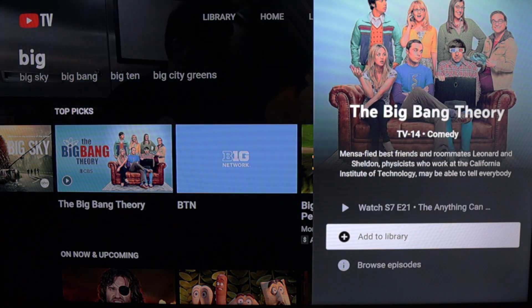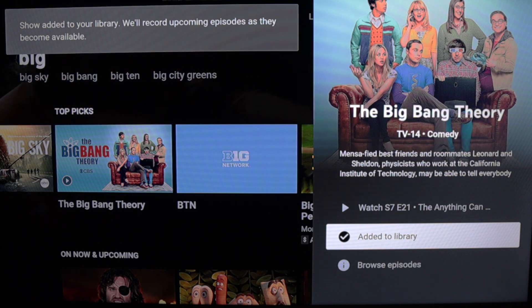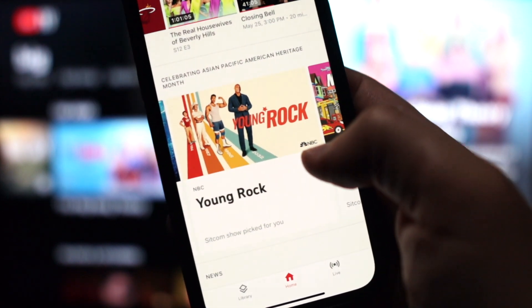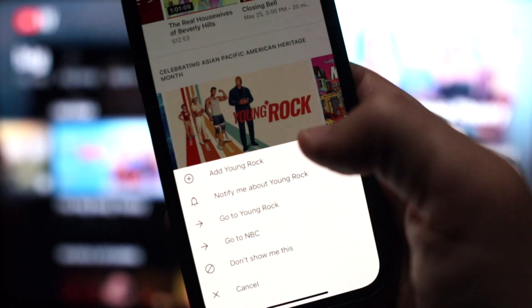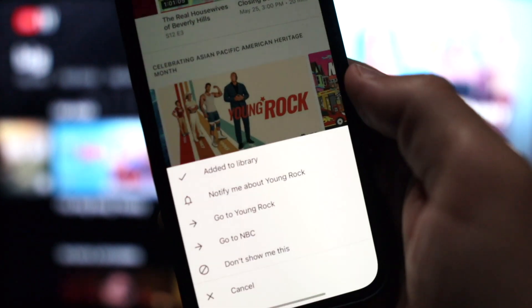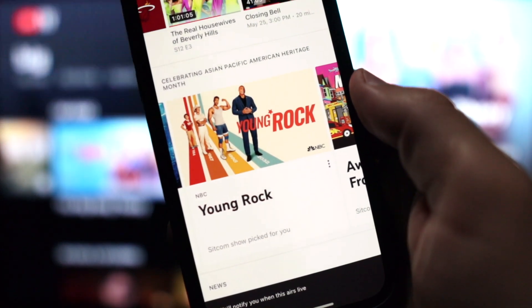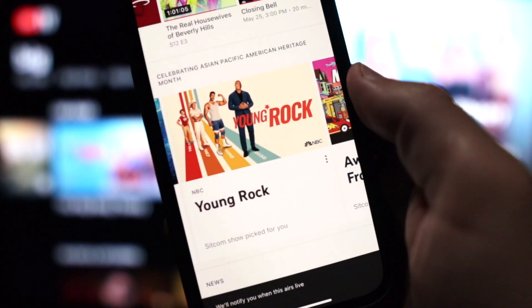This is the view from a TV set, but you can also add programs to your library from a web browser or the mobile app. Click on the three dots next to a program and find the plus symbol. You can also tap the bell icon if you want to be notified when a program airs live — those notifications will go straight to your cell phone.